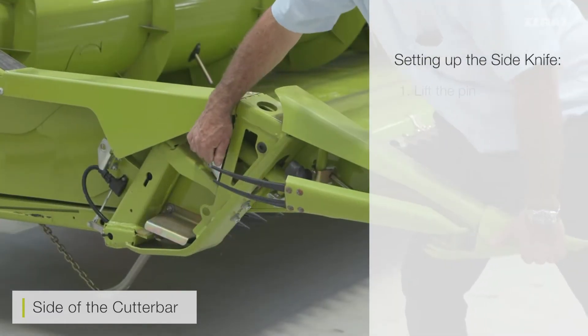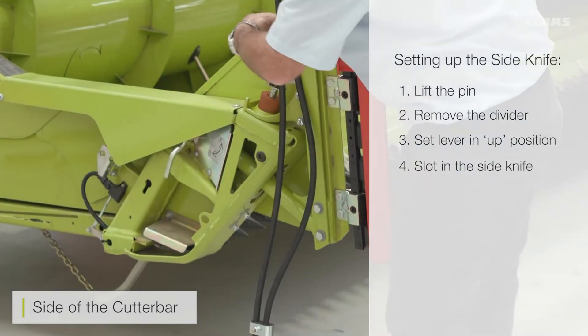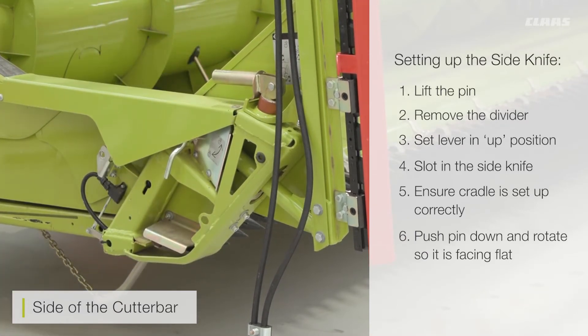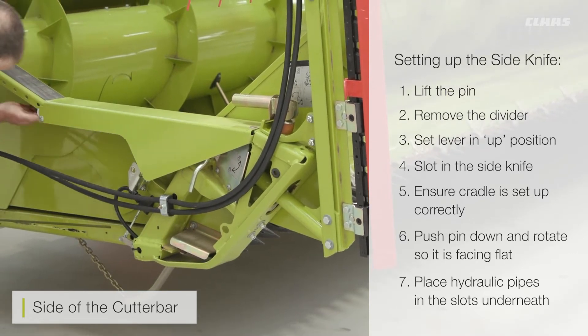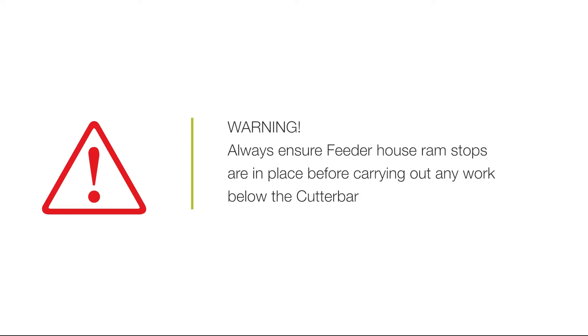To remove the dividers and fit the side knife, lift the pin here and remove the divider. When you want to fit the side knife, make sure that the lever is set in the up position. Be aware that the side knife is heavy. When you push it back, make sure that the cradle fits into the hole on the top, then push the top pin down, rotate 90 degrees, and always make sure the top pin is all the way down and facing flat. Then place the hydraulic pipes in the slots and in the hoops underneath. If you have the larger cutter bar, the gearbox will be right next to you, so please make sure that the pipes are fitted accordingly underneath the guard.